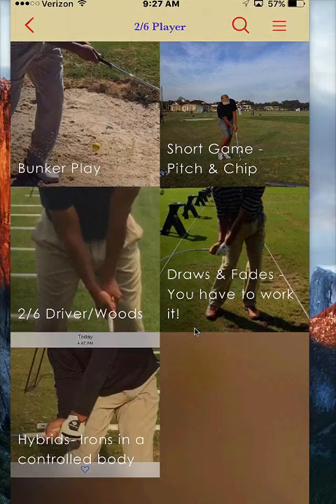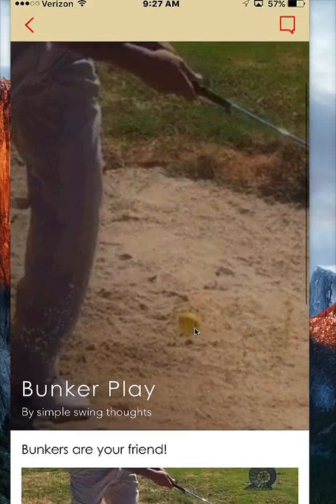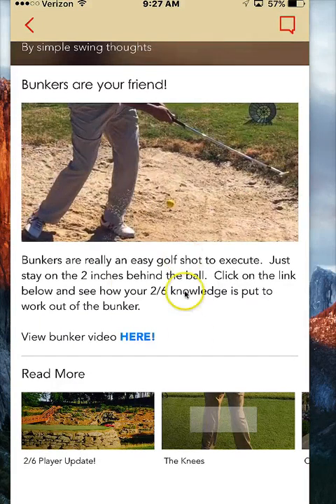Let me go to the bunker play for a second. I've put a still picture here to show you where the ball is in relationship to my club. I've come down and put a little text here, but I want to get you guys right into the videos — not a lot of reading. Golf is visual. I'm probably going to come out with an e-book in the future for those who like to read and view still pictures, but right now we're keeping it video-focused on the app.